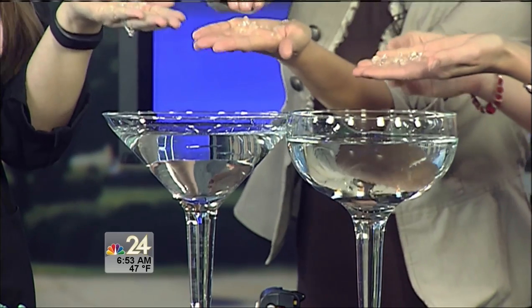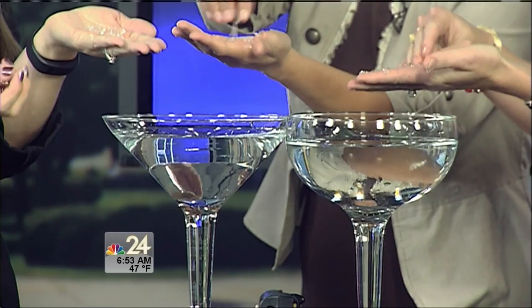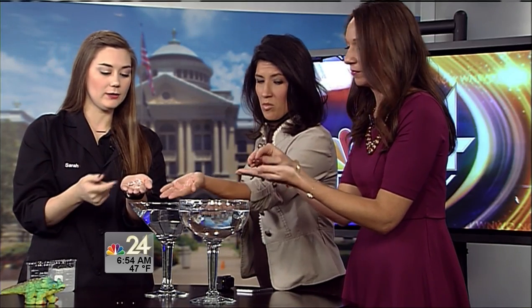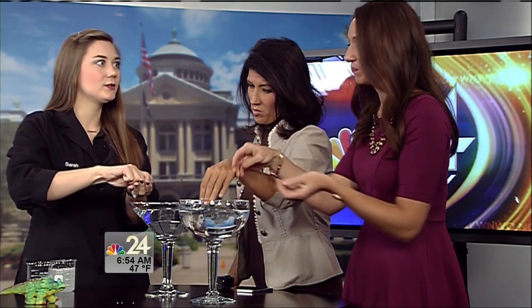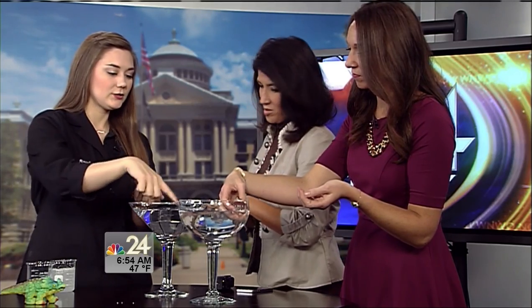Do you mind if I pop one? Go ahead — what happens when they pop? You can see that our polymer is actually 99.9% water, and that's what really surprises people. Even though it's solid, a lot of people think that if we break them open they may have a water-filled center, but it's actually solid all the way through.